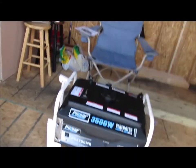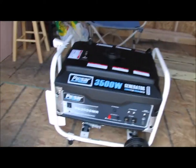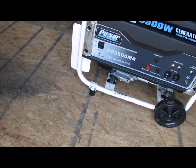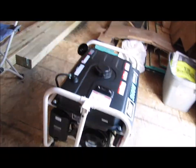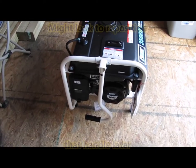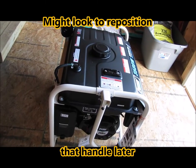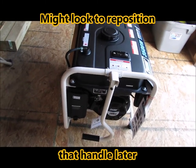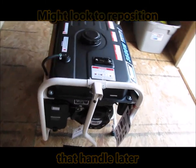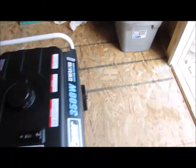Took about ten minutes — not very difficult at all. Got the wheels on it, and the little bumpers, whatever you call that, where it sits down on the ground. Got the handle kit on it. And to be quite honest, I'm not overly thrilled with the position of that handle, because it's right there in front of your pull cord. I can see that's gonna be in the way, but that's where they want you to put it. Anyway, that's the assembly.